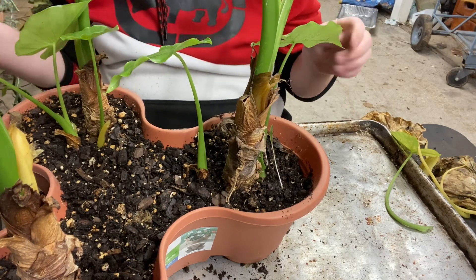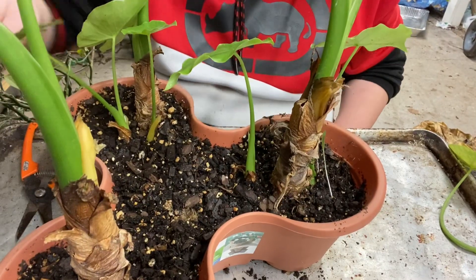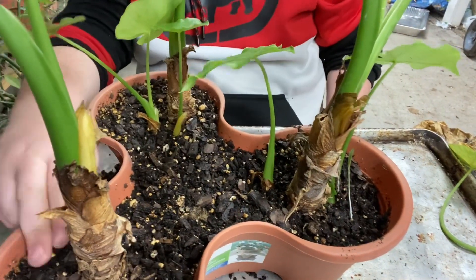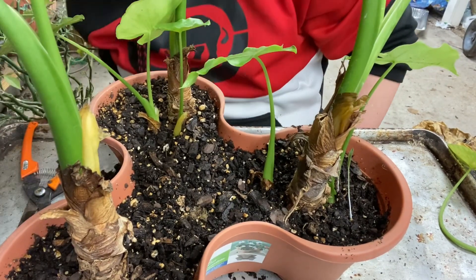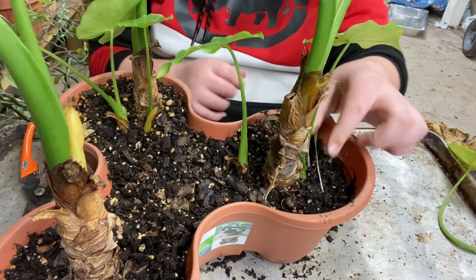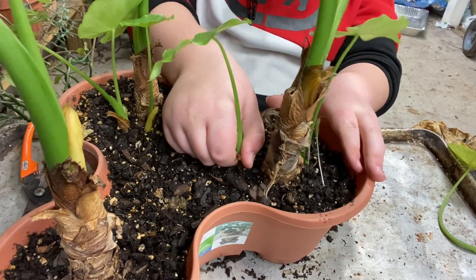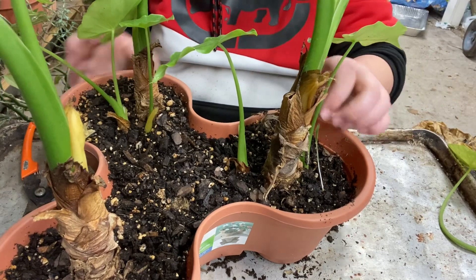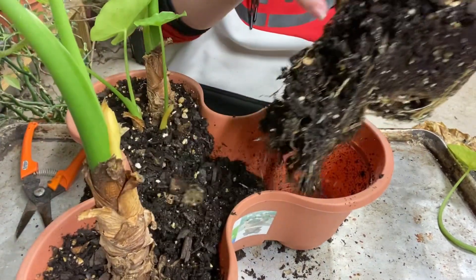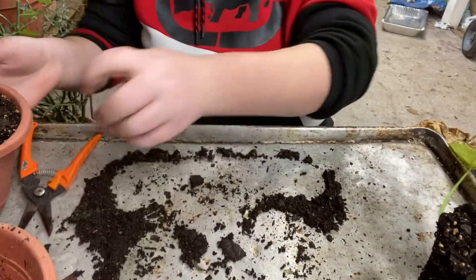Those are for sure spider mites - now I'm gonna have to give this plant a rinse. I never really do much when I see spider mites, I kind of just roll with it. There are two babies here so I'm going to gently separate them. I hope I don't have to take these out - okay they're gonna come out apparently with their mother plant. So we're just gonna do this thing right here.